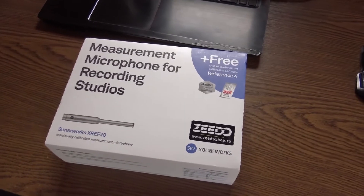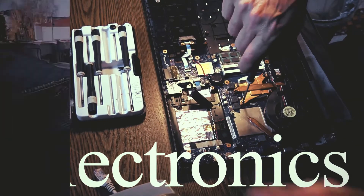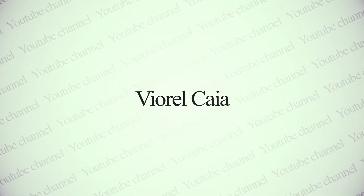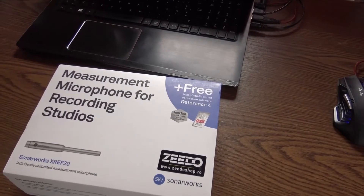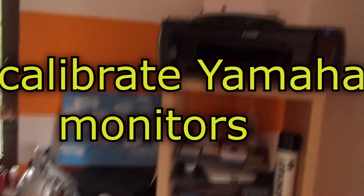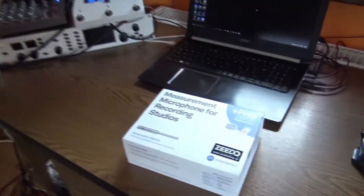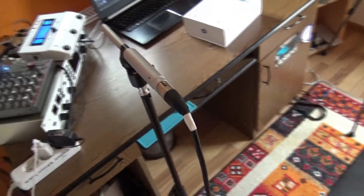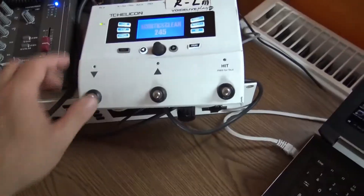A new day, a new project. Finally, here we have the measurement microphone for recording studios — this is a Sonarworks XREF 20. It's an individually calibrated measurement microphone, and I really hope this will help me get a better sound in this room. I can't do any kind of sonic dampening for now, so this is my only hope. You can see I already have the microphone on an improvisation stand, and I'm using a TC-Helicon as a sound card.